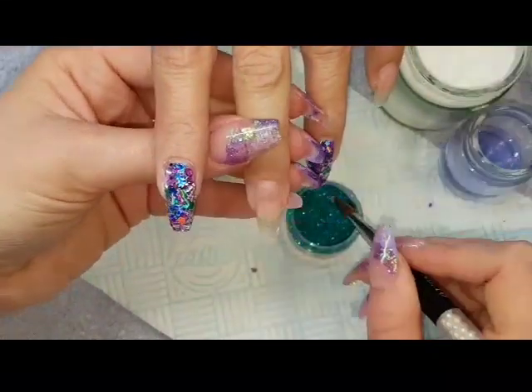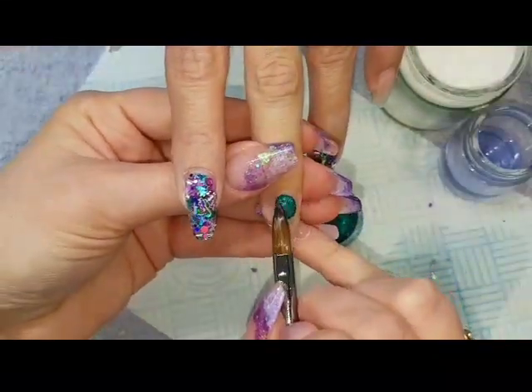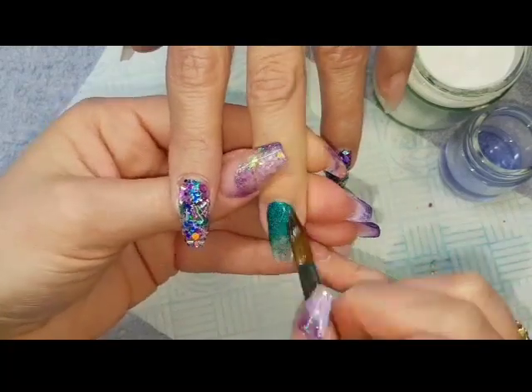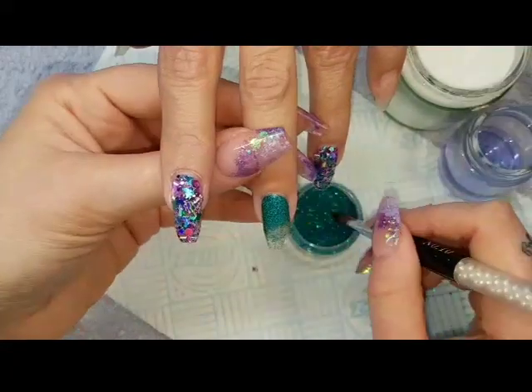I'm going to leave them to set into place, and then I'm going to come in with a bead of clear acrylic into my super fine peacock holographic glitter, just doing a full glitter on this one because it's going to end up being stamped.